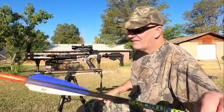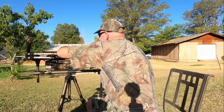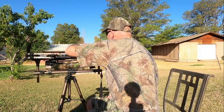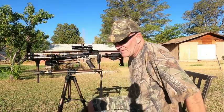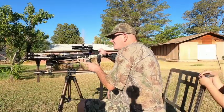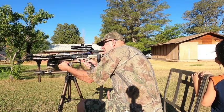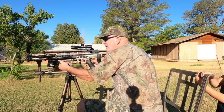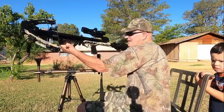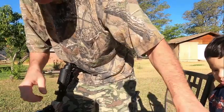Alright, let's send an arrow down and see how we do. We're not sighting this in — that came in pretty doggone good right there.